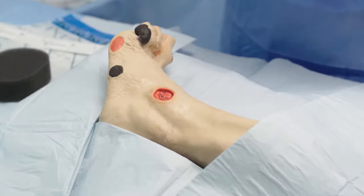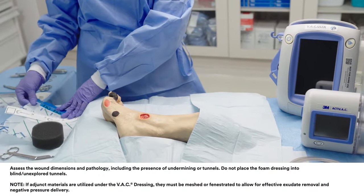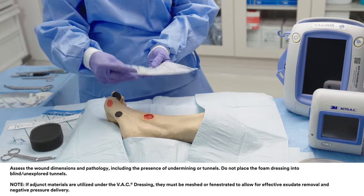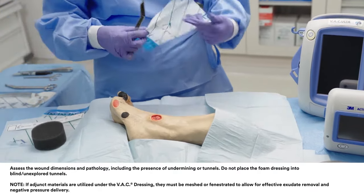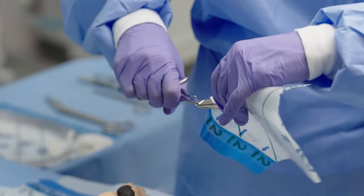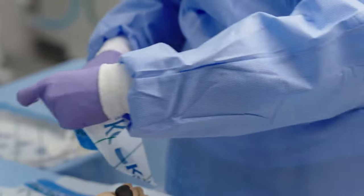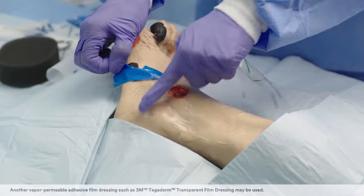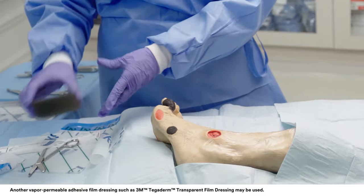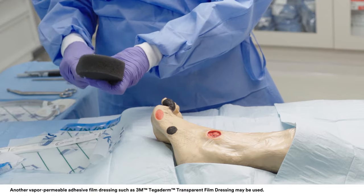Shown here is a foot wound requiring a standard VAC dressing. Prepare the peri-wound area and picture frame or windowpane the wound with a hydrocolloid dressing or another vapor-permeable adhesive film dressing such as VAC Drape or 3M Tegaderm transparent film dressing. To protect intact skin from direct contact with the foam, cut a piece of VAC Drape to accommodate the entire length from the wound site to where the Sensatrac Pad will be placed.